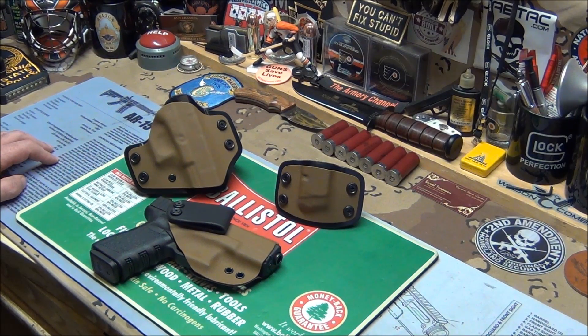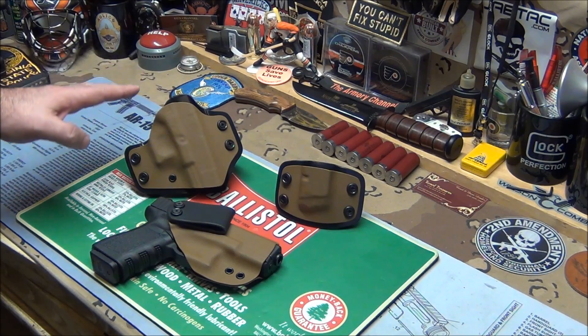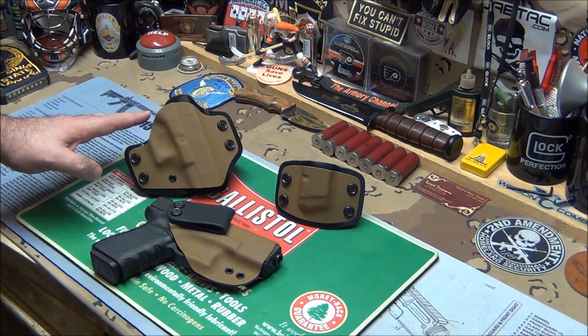What's going on? I just got a new product from Sentry Gun Leather. As you guys remember, I showed you these holsters before. These are the outside waistband, the two-tone.